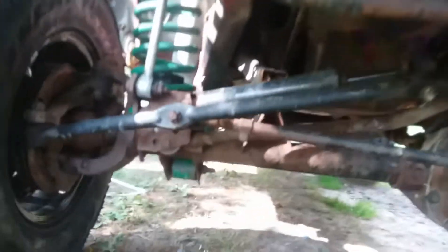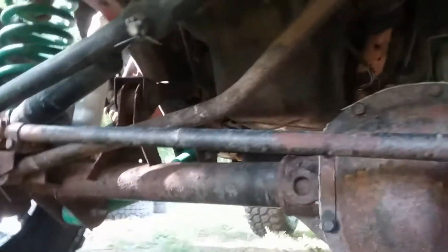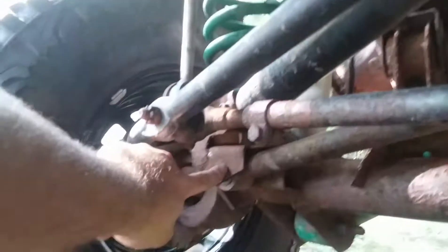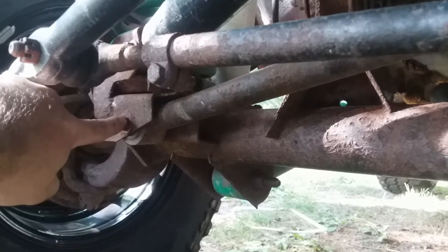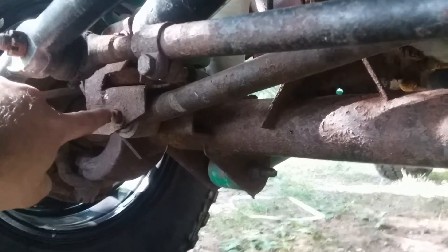What I did to fix my death wobble is where the track bar is at. Where the track bar goes down to this link right here, the hole after so long gets ovaled out.